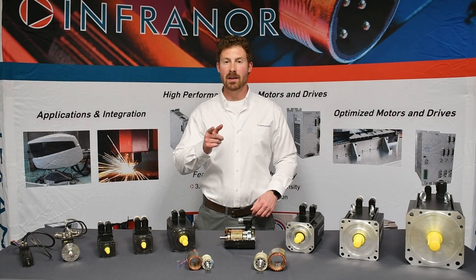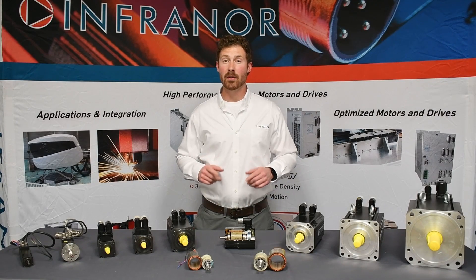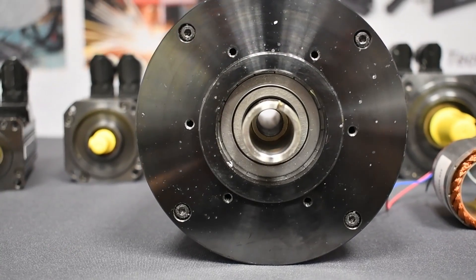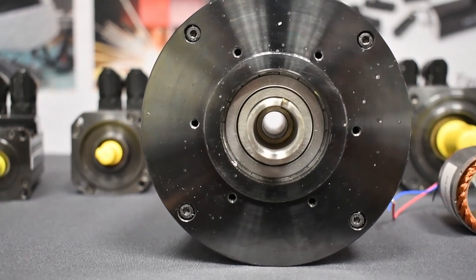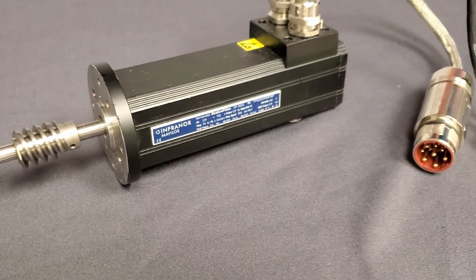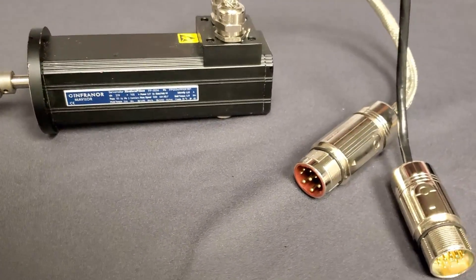If you need something other than the standard options, you are in luck. We offer custom winding solutions that fit your application's needs. We also offer different shaft options like through hole and varying diameters and lengths. Custom flange modifications and NEMA options are available along with your preferred feedback connector and cabling choices.